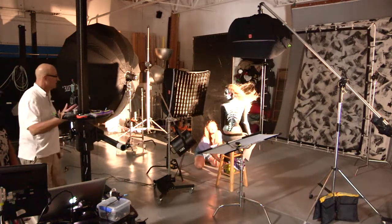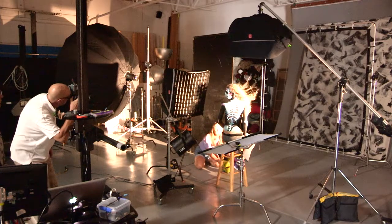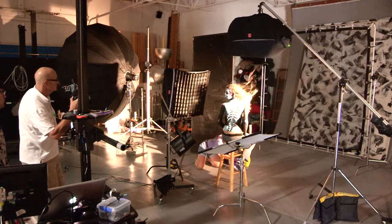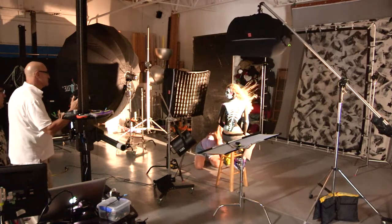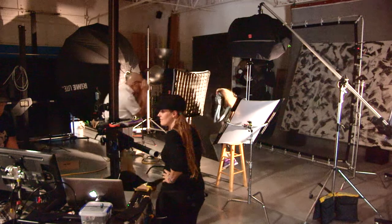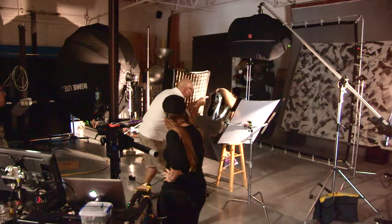In our lighting setup, we have a 30-inch Foursquare with a grid on the left, a Foursquare strip prototype overhead with a flag to prevent lens flare, and just out of frame on the back right, a 350-watt tungsten area to rim-light the hair. Rounding out the lighting setup, we have a Sun Bounce Micro adding some fill from below.